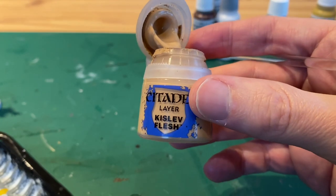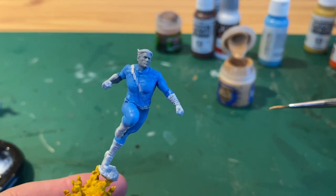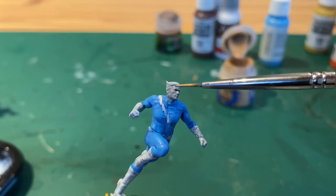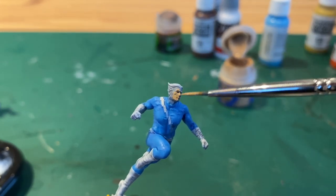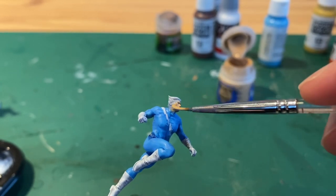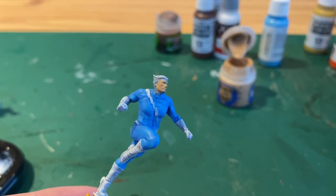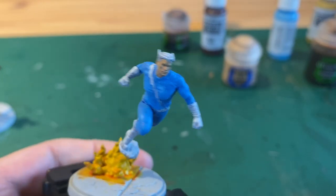While that dries you can take some Kislev flesh and we'll paint his face. You can water this down a little bit if you want it to go on smoother and keep more detail. Do his face, his ears and his neck. And you should have something like this.